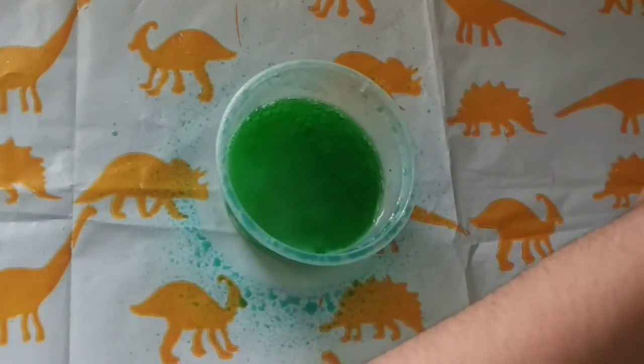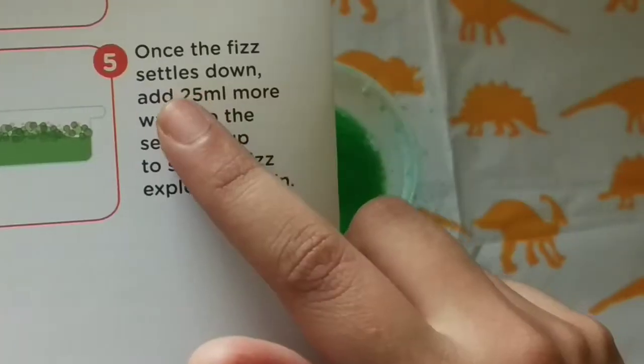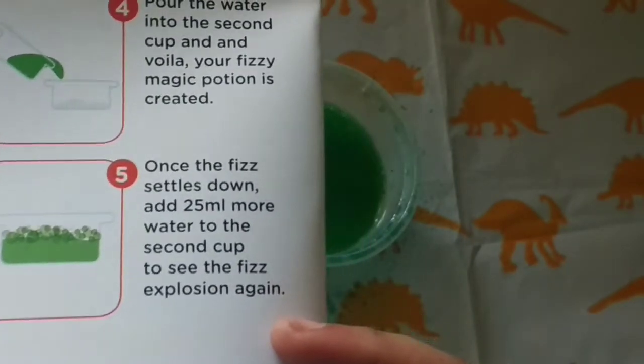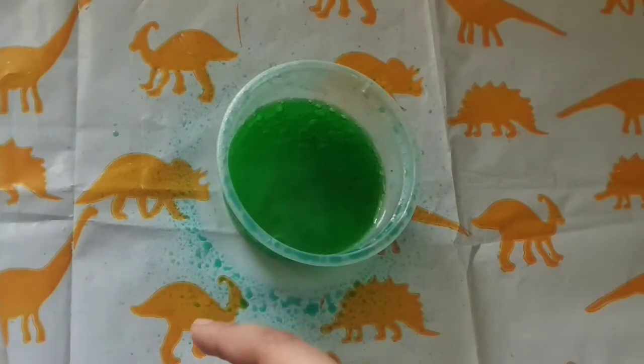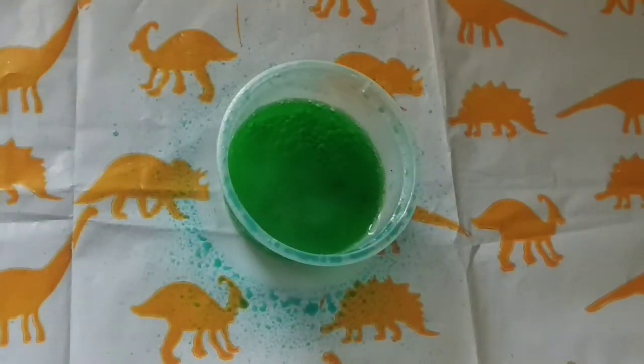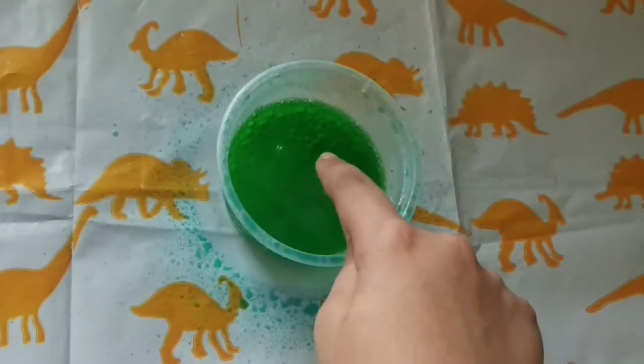Once it settles down, you can add 25 ml more water to the second cup to see the fizz explosion again. Did you see? When you poured water into the cup, did the water start fizzing? Yes, it started. When the explosion settled down, did you see bubbles in the water? Yes — see, bubbles are coming.